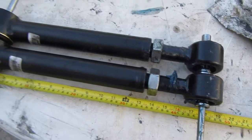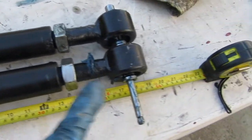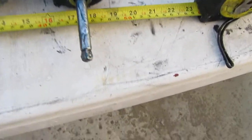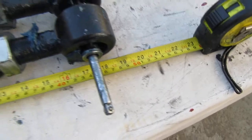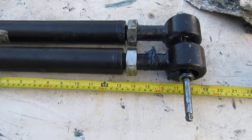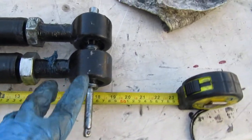For these control arms — they're adjustable — you want to measure them. The instructions say 17 to 17.5 inches. But these ball joints move, so if you measure from here to here it can be off. I had installed them and found out that one was off by a quarter inch and the other by half an inch.